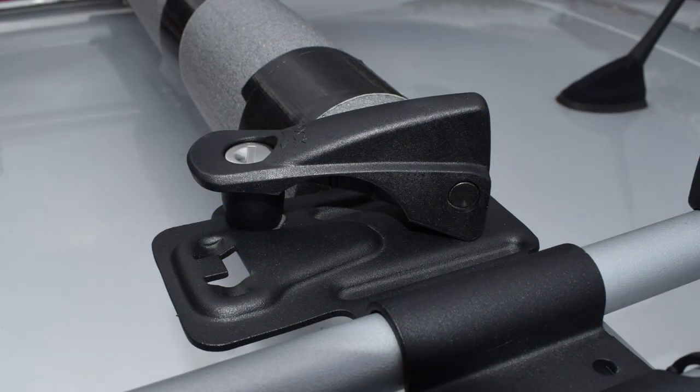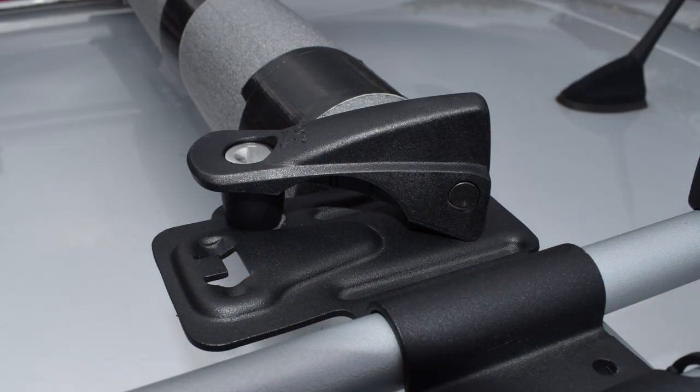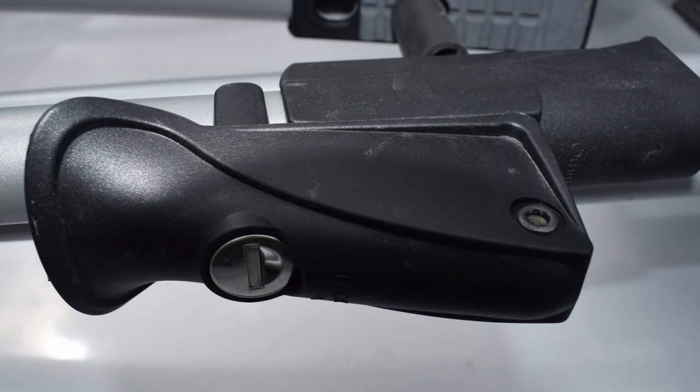On the listings and when I read up about these particular carriers, it said there were two locks — one to hold the carrier onto the roof bars and one to hold the bike — and that they would be separate locks with different keys. But when these came, they came with two keys and those two keys fit every lock on the cycle carrier, which was a bonus because I expected separate keys.